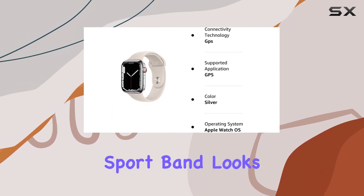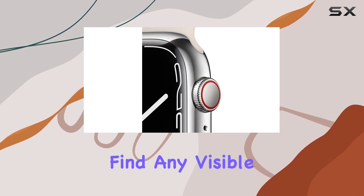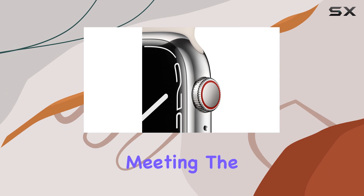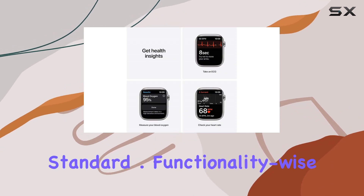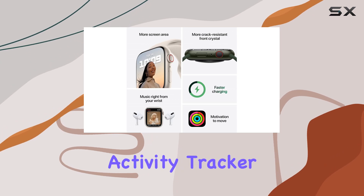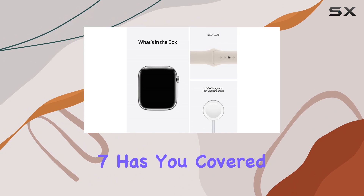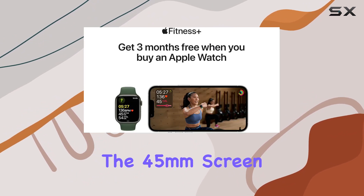First off, aesthetics — the silver stainless steel case paired with the starlight sport band looks sleek, and when held at arm's length you won't find any visible cosmetic imperfections, meeting the Amazon Renewed standard. Functionality-wise, it's loaded with features, from being an activity tracker to monitoring your heart rate, sleep, and even blood oxygen levels — the Series 7 has you covered.